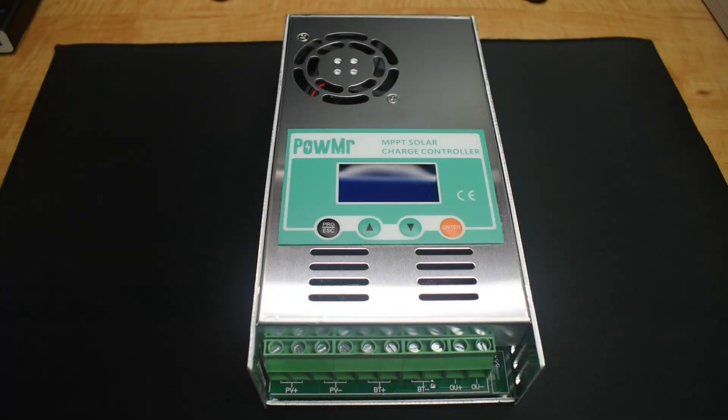If you're interested in off-grid solar, then this video is definitely for you. Today I'll be showing you a 60-amp MPPT charge controller that's well made, has very high buyer satisfaction ratings, and the best part, it's on sale for only 80 bucks.